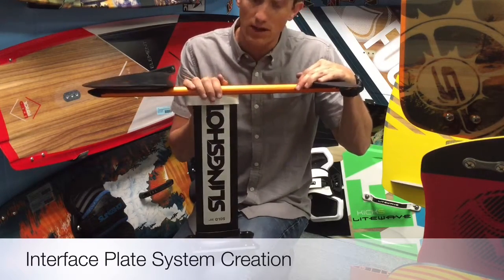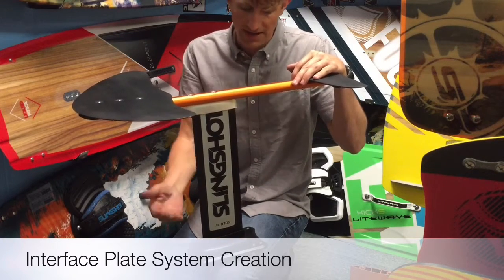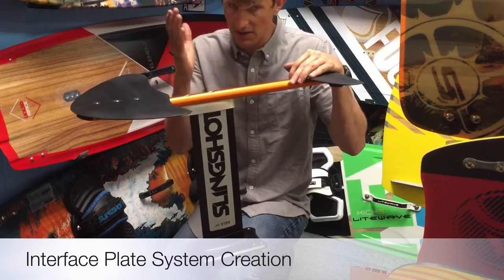These are going to be available until we run out — we have quite a few. You're going to need to get the interface plate and the base plate to make a complete package. If you've seen our other videos, you know why. That's about it.